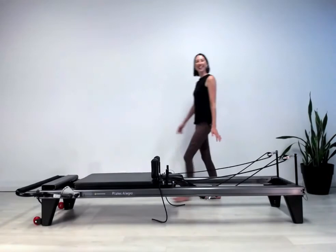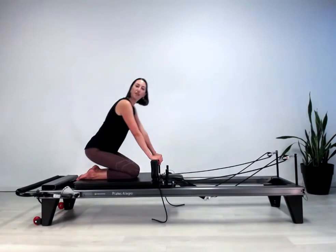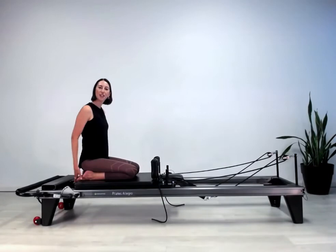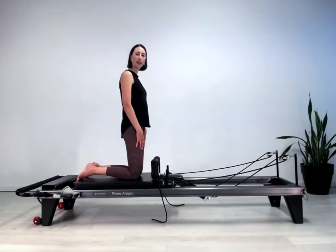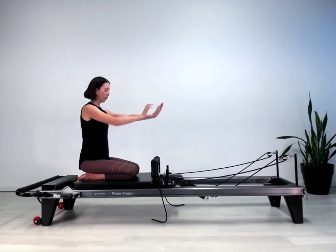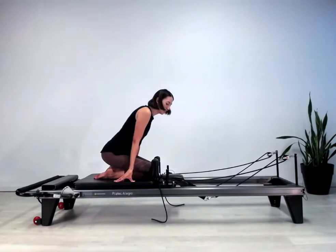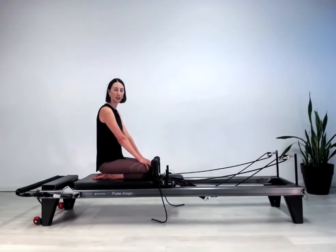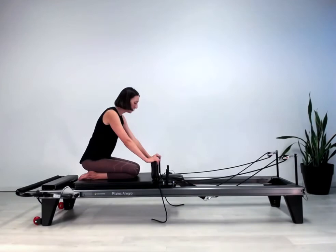Next exercise is chest expansion. Stick with one red spring, kneel onto the carriage. The full exercise has the toes hooked over the back edge of the carriage, up in a high kneeling position holding the straps out in front. If that feels scary balance-wise or isn't right for your knees, you can do the same exercise sitting back on the long box with feet resting on the shoulder blocks, or in a different kneeling version sitting back on your heels further forward on the carriage. For the full exercise: curl your toes back over the back edge of the carriage, check your knees and hips are aligned with your pelvis, reach forward, pick up those straps, and take care coming up to high kneeling because the spring lightness can throw your balance.